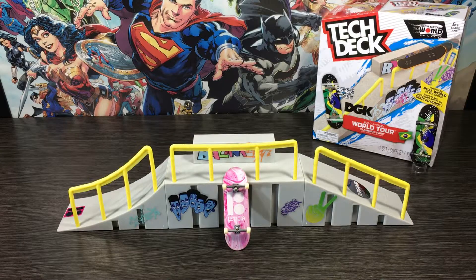Here we are at everyone's favorite part of the video — the demo. Let's put our park and GoPro into position and let's start shredding. Leggo!